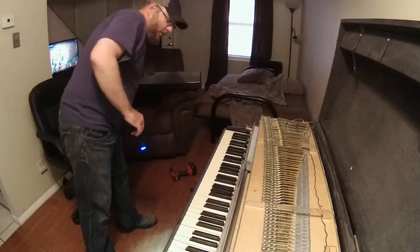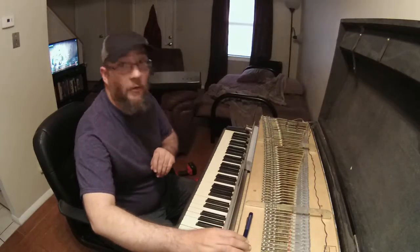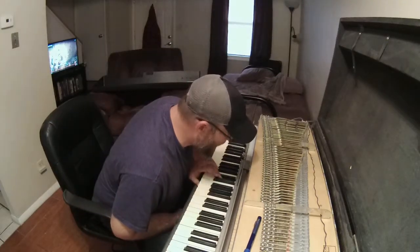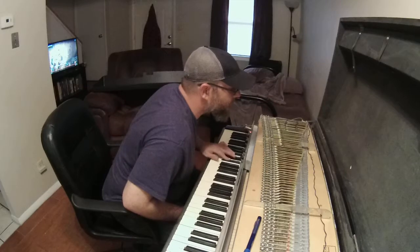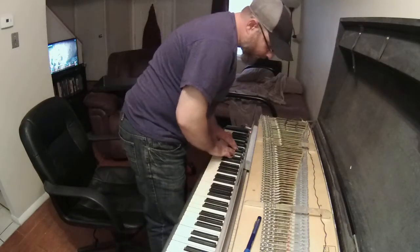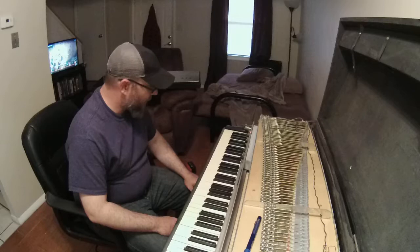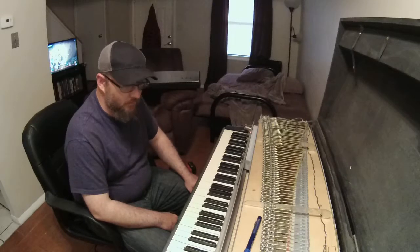If any of you happen to know more than I do about these — which, if you know much of anything about them, you probably do — feel free to tell me what you know. It sounds pretty decent. I probably need to oil them — I'm not sure if you oil them — but it looks like a couple of the keys are sticking a little bit. The dampeners seem like they're not really moving off the tines. I've disheveled my whole living room to make room for it and tinker with it, but I'm pretty pumped about it. I guess that's all.